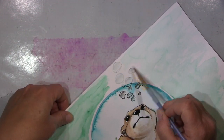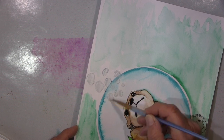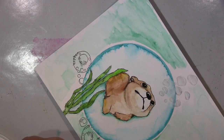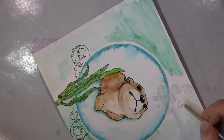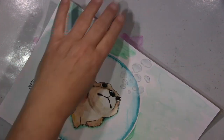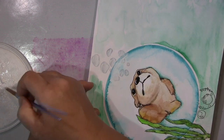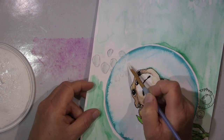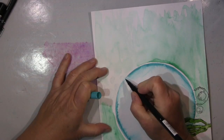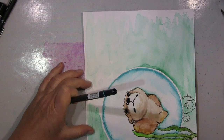Wie ihr jetzt hier seht, fange ich an. Dann nehme ich jetzt den Grundierer — also diesen Aquarellprimer wieder. Und ich muss sagen, ich weiß nicht, wie viele Schichten ich da draufgepackt habe — einige. Aber dadurch, dass es dieser Aquarellprimer ist, kann ich da hinterher wieder wunderbar mit der Wasserfarbe drüber gehen. Das funktioniert ganz gut.